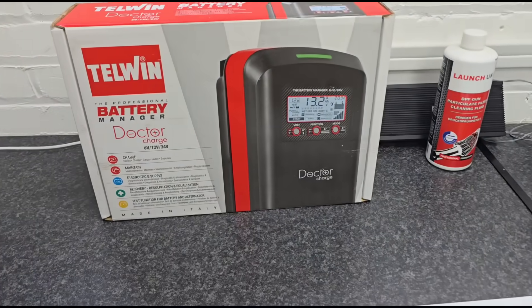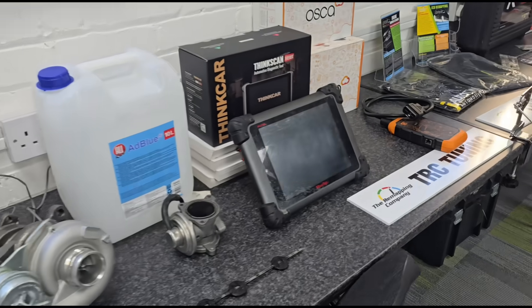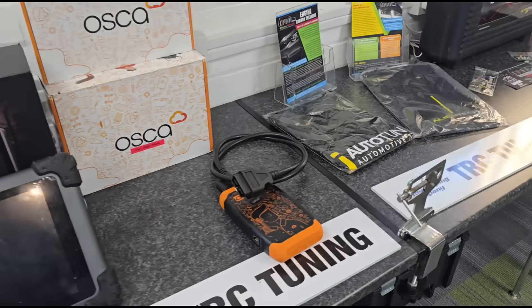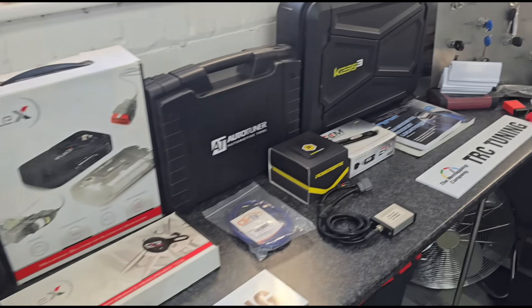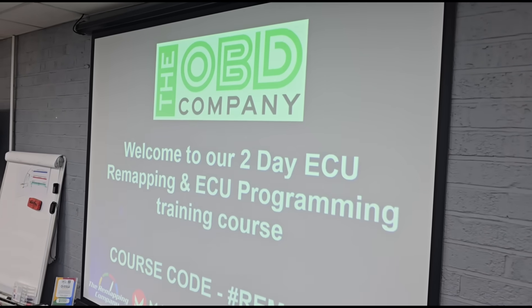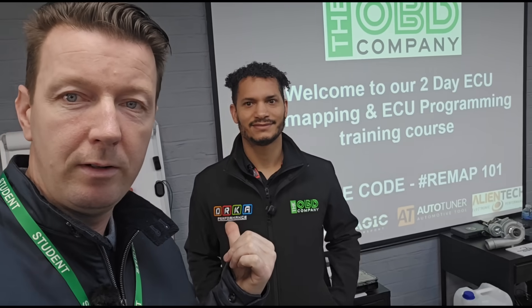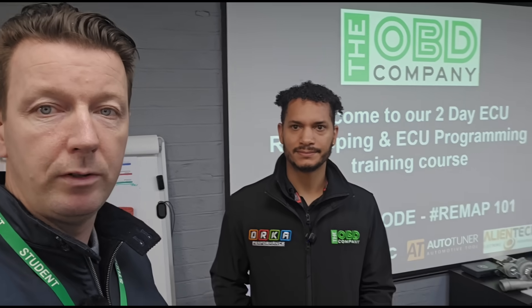Here's the guy who runs it — this is Lewis. Can you give us a quick talk about what you do here on the course and what it involves?